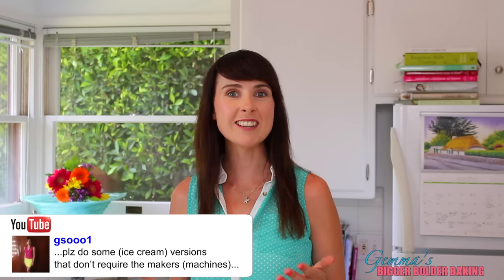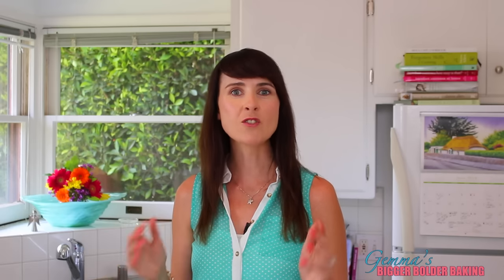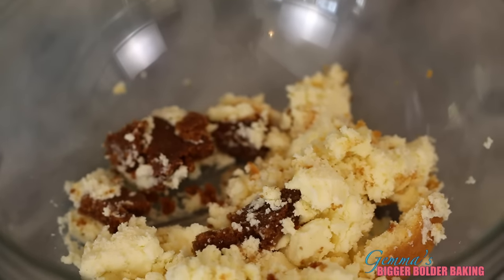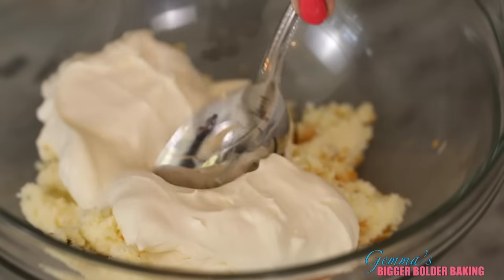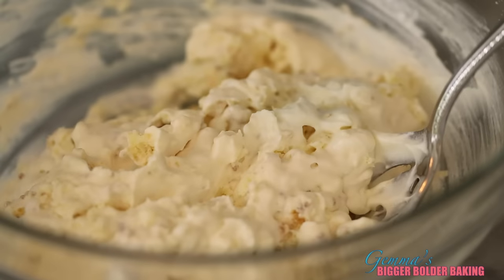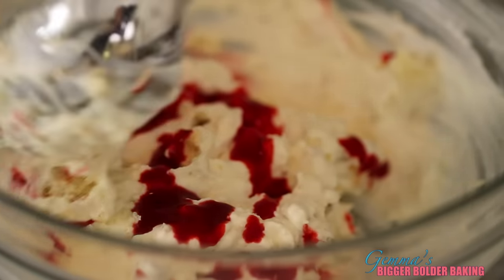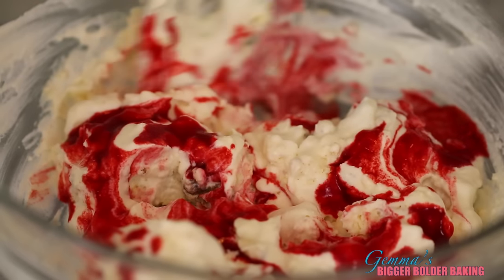I want to give a big shout out to GS0001, whose great idea was to make ice cream without the machine and who requested strawberry cheesecake ice cream — one of my favorites. I've broken up a slice of baked cheesecake and I'm simply going to add our ice cream base and mix it in. I don't like to break up the base too much because that's my favorite part. I'm going to swirl in a drop of strawberry puree to create a ripple effect. You don't want to mix it in too much.